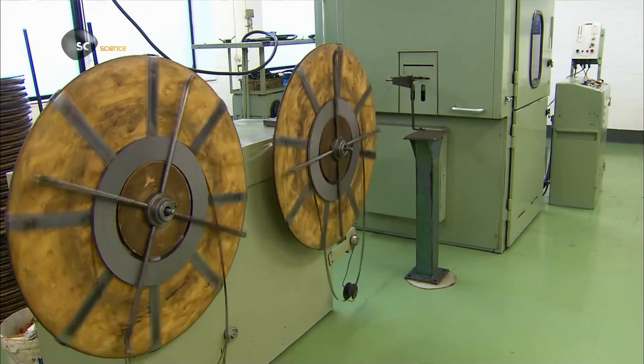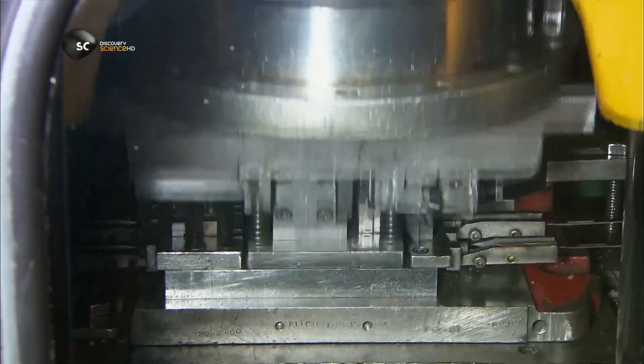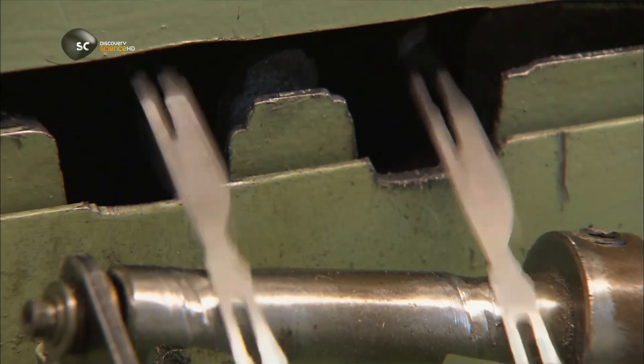The first machine feeds the strips into a press. A die inside punches out unfinished blades called blanks. Blades vary in size and contour, but they all have the same slot in the centre for attaching the handle.